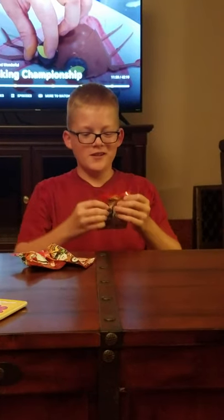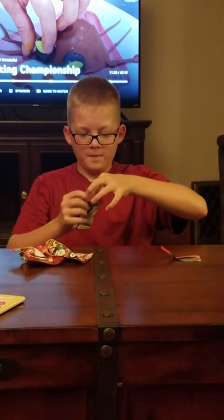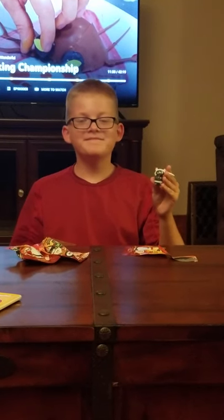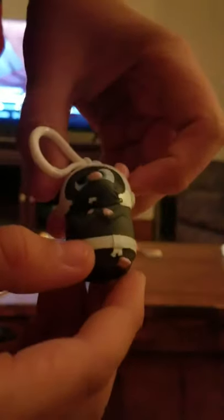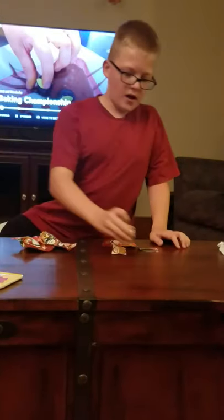Pack number one, let's go. I got Rocky. Sweet, Rocky! Here he is — let me give you a little close up. He's a mouse and he's adorable.